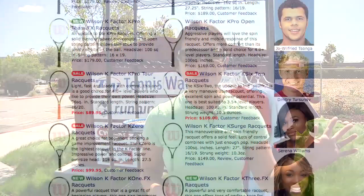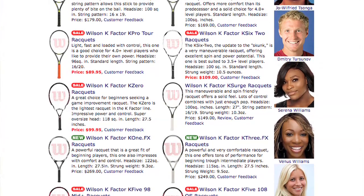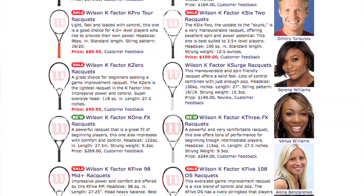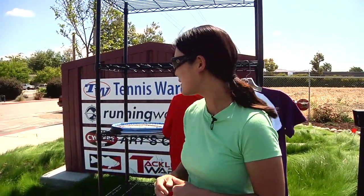We also just marked down some K-factor rackets. Everything from the K-Zero, which is a great powerful game improvement racket, to the K-Fives. Both head sizes in those rackets — nice power but a little bit more control than that K-Zero. But let's go ahead and check in with some new products.